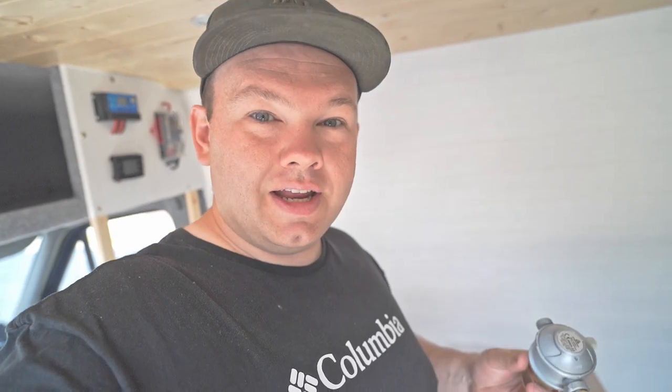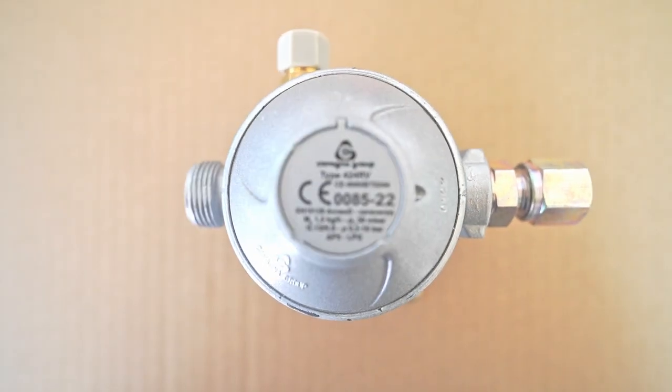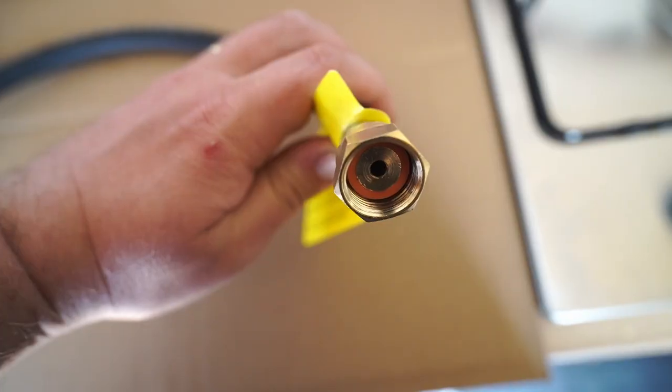The next thing is that your gas must be connected up with a regulator. This is a two-stage bulkhead regulator that goes inside the gas locker. It takes the high pressure from your gas bottle and regulates it down to something like 30 millibar — which is also the pressure that the appliances in the van work at. It's really important to have a two-stage regulator. With single-stage regulators that clip on top of bottles, if the internals go wrong you've got high-pressure gas coming into your van — nobody wants that.